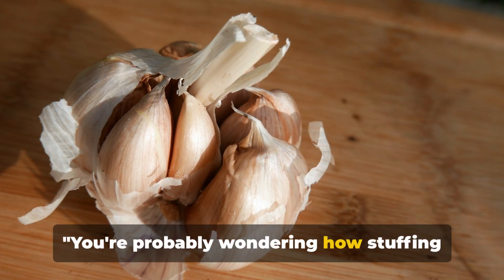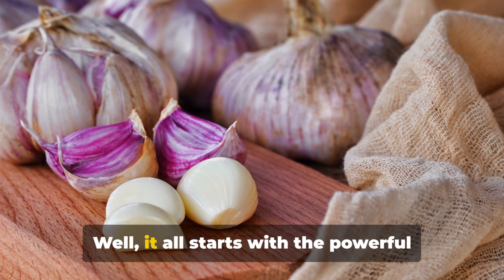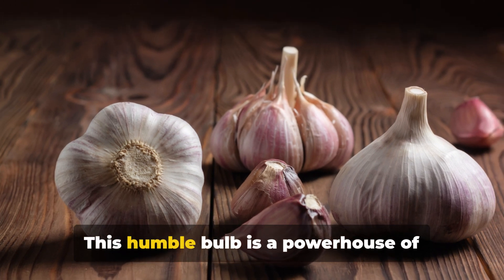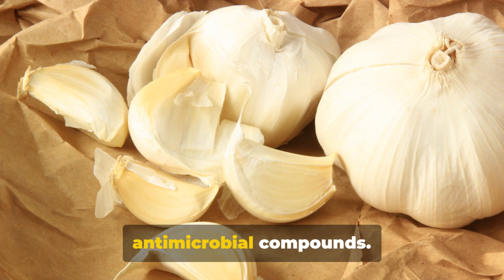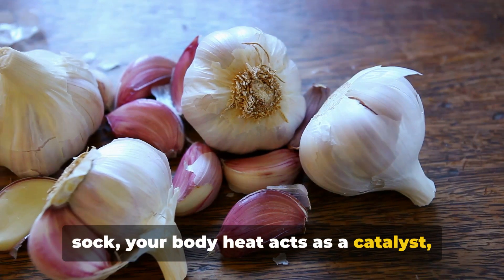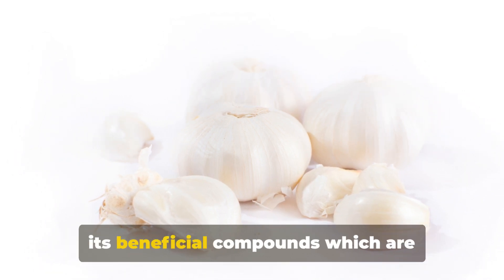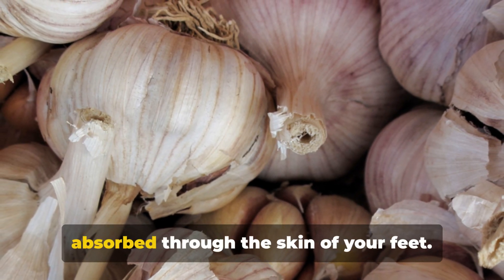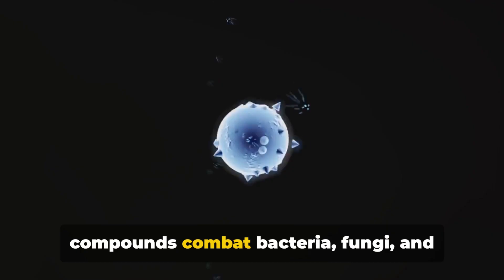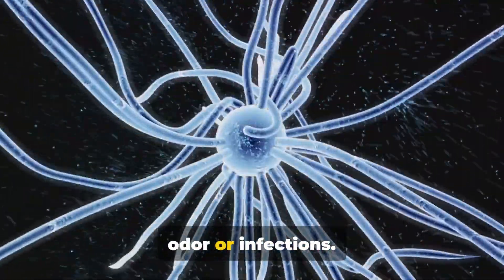You're probably wondering how stuffing garlic into your socks could possibly be beneficial. Well, it all starts with the powerful properties of garlic itself. This humble bulb is a powerhouse of antimicrobial compounds. When you place a garlic clove in your sock, your body heat acts as a catalyst, activating these properties. This in turn allows the garlic to release its beneficial compounds which are absorbed through the skin of your feet. It's a fight on a micro level, as these compounds combat bacteria, fungi and other microorganisms that may cause foot odour or infections.